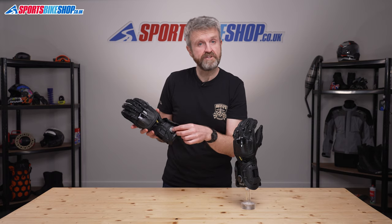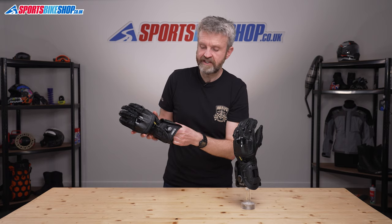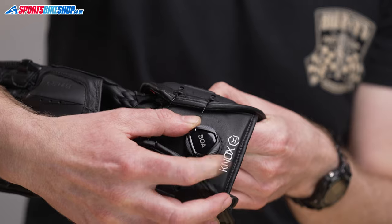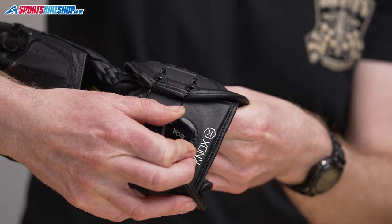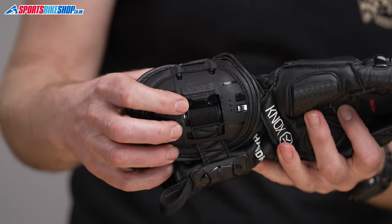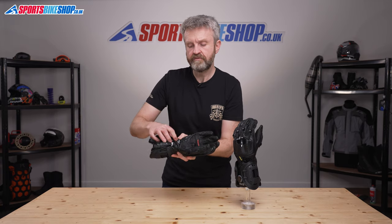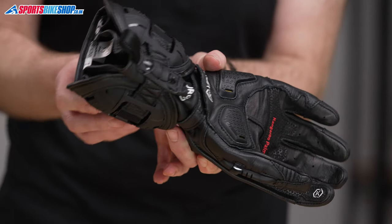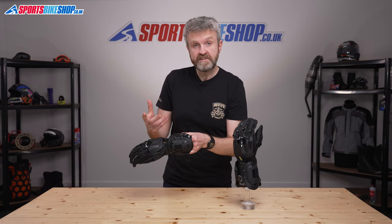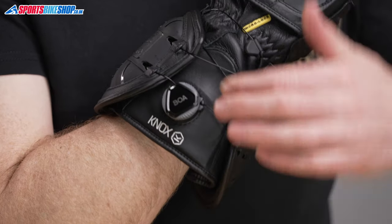The BOA system, which was first developed for use on ski boots, pulls that lace tight using a wheel at the cuff. Pushing it down activates the tensioner, then turning the wheel pulls the lace tighter. That draws the two wrist shells together and there's a gauge on each side showing you how tightly you have it fastened. At the same time those laces get hold of the wrist fastener and pull that tight, so you're doing up both the wrist and the cuff with the same motion. To release the BOA and take the gloves off, you just pull the wheel up and then separate the two shells to create the room to get your hand out.